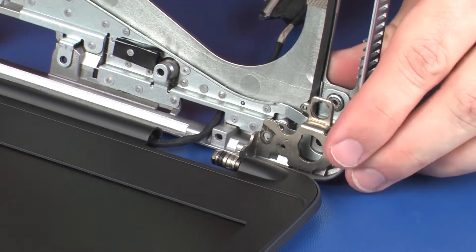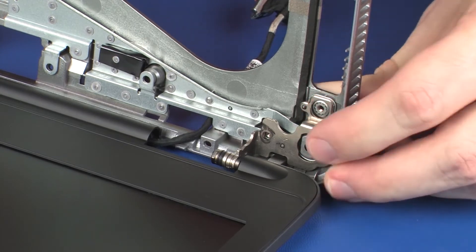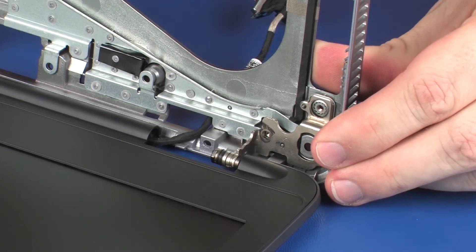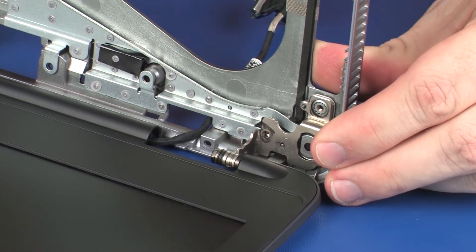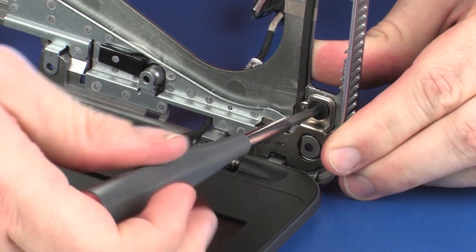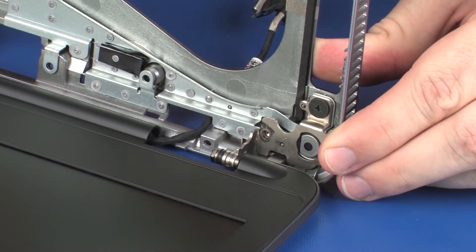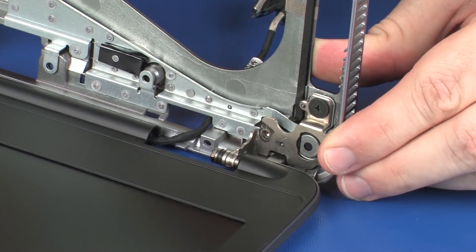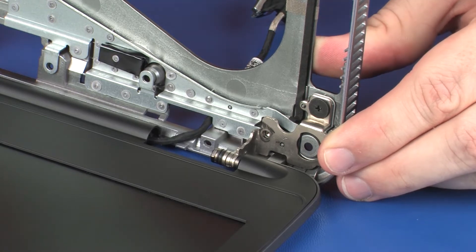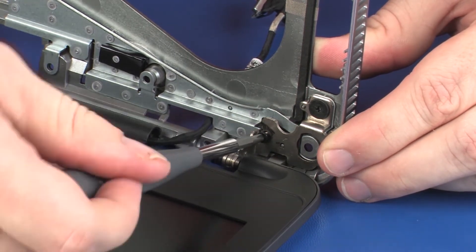Take care not to scratch the display panel assembly when replacing the base enclosure. Replace the 3 mm P1 Phillips-head screw that secures the display panel assembly to the base enclosure. Replace the three 6 mm P1 Phillips-head screws that secure the display panel assembly to the base enclosure.